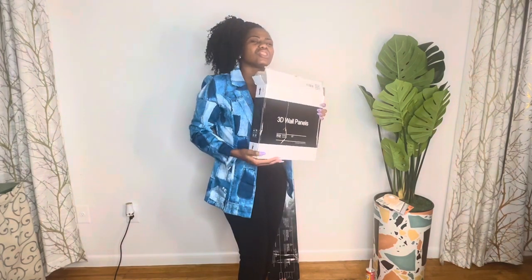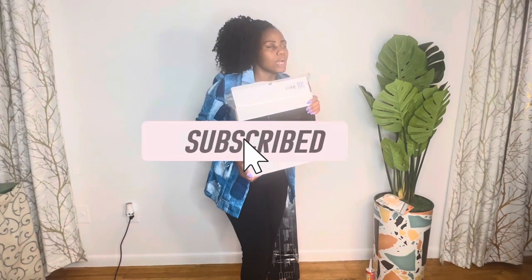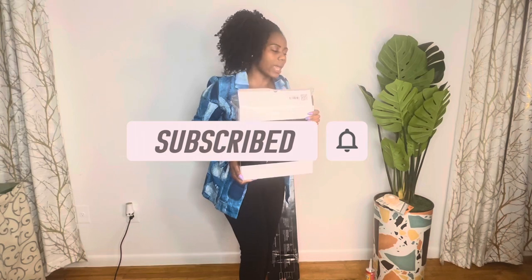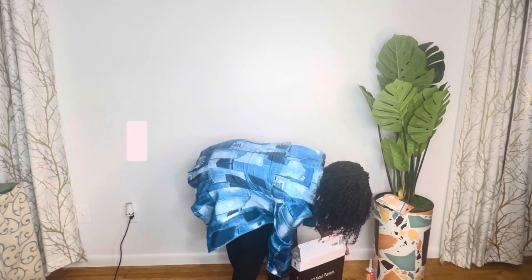Not too bright, not too much. You're just going to see the details because the panels are white — they're the same color as the wall. All you're going to see is just the details on the wall. That's what I'm focusing on.